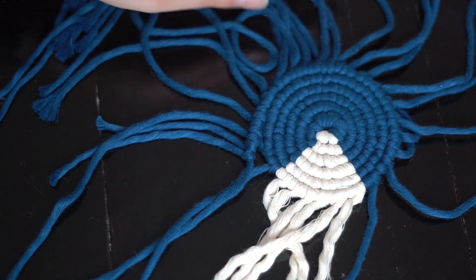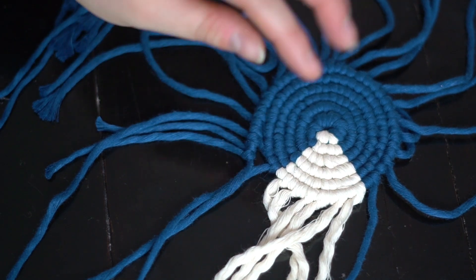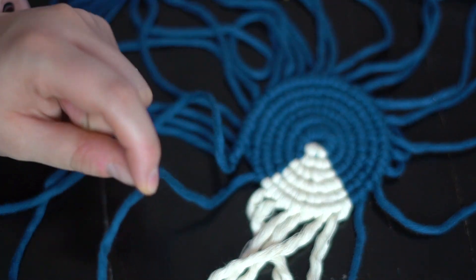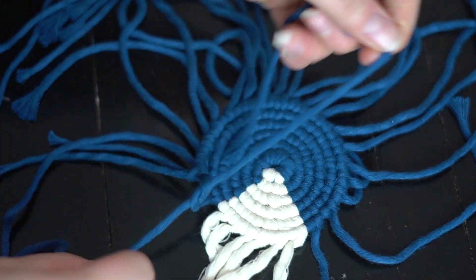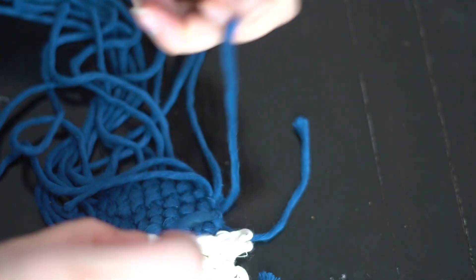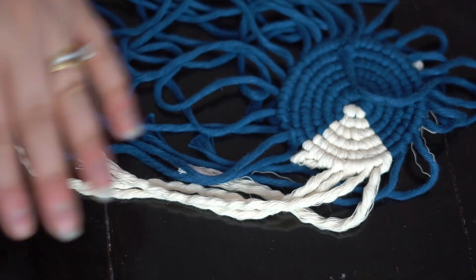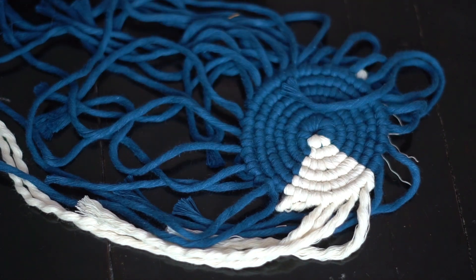Now I'll show you how to finish it off. Remember we started the row around here — you can end it wherever you want. Take your traveling rope and the next rope in line, and pretty much just tie a very tight knot together. Then fold it to the back so it goes behind rather than showing on the front. Tie a nice little knot and then we're going to trim all of our rope to however long you want the fringe.